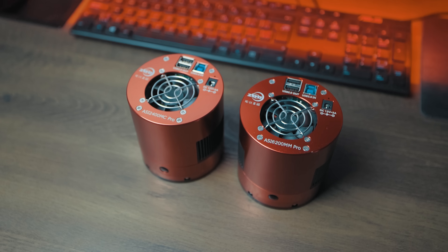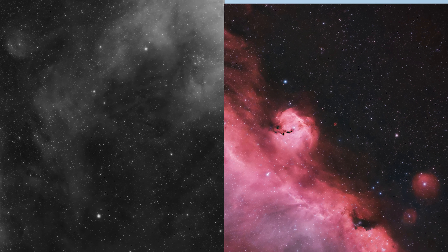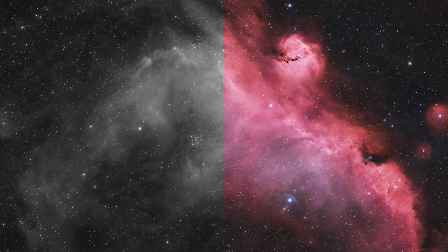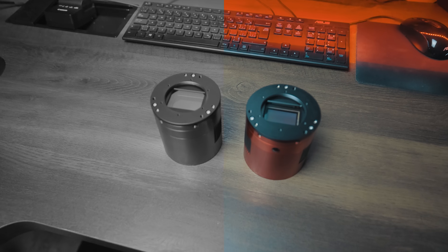Hi everyone, this is Trevor Jones from AstroBackyard.com. In this video I'm going to compare the differences between a monochrome versus a color camera for astrophotography — actual comparisons of the same target shot on the same night with the same telescope, comparing the results head-to-head. Tonight I'll capture a bright nebula using the telescope you see behind me and swap out the camera from mono to color halfway through the night, to see how much of a difference a monochrome camera makes and if switching is worth it.